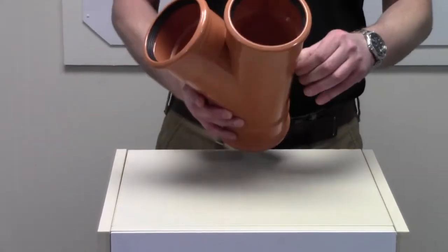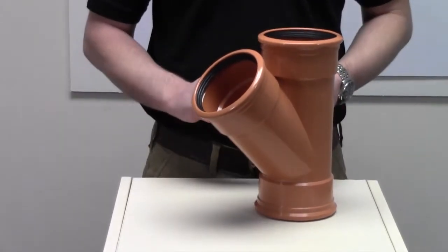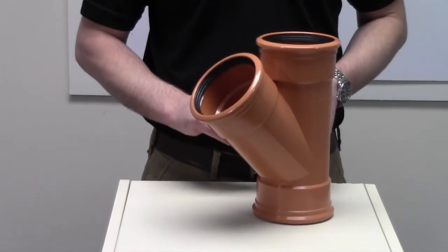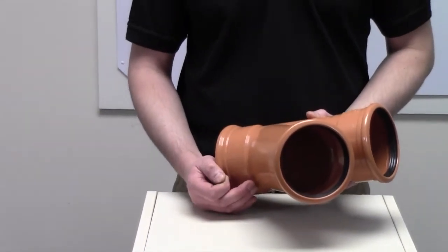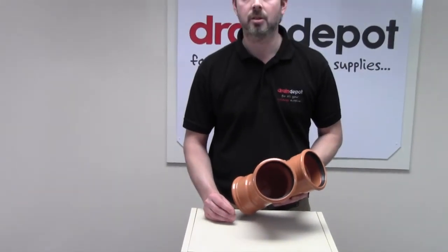This fitting is sometimes referred to as a Y-junction. It is most commonly used to branch into a drainage run at 45 degrees. Certified to EN 1401. Thank you very much for watching this short information video.